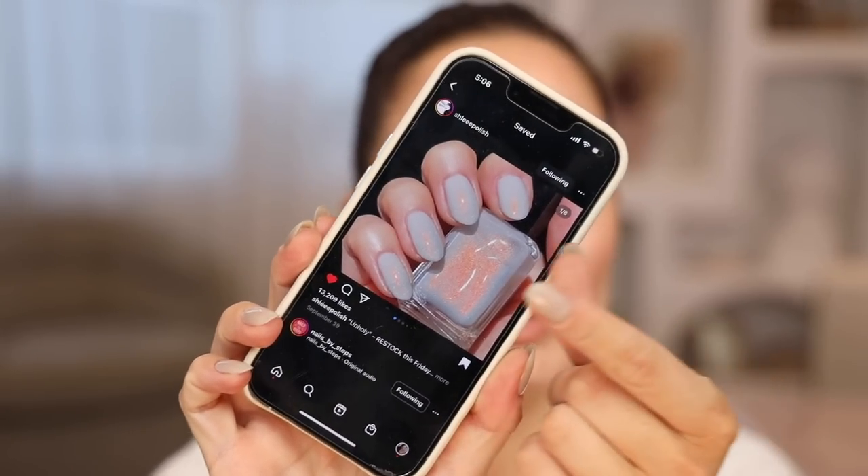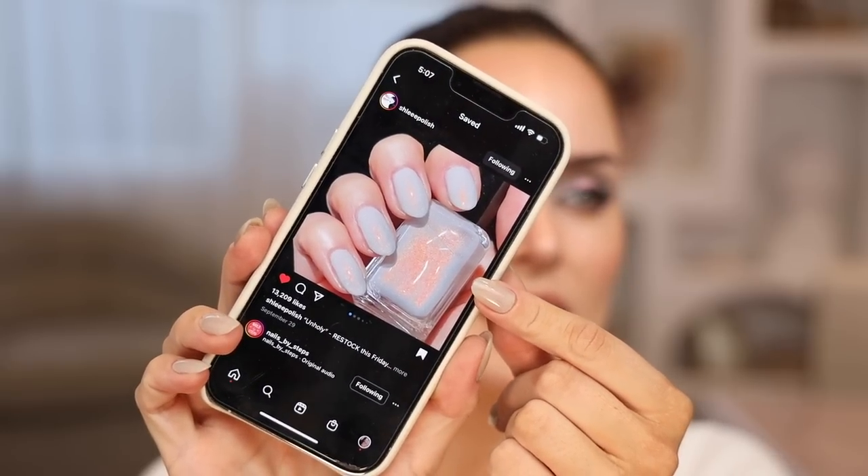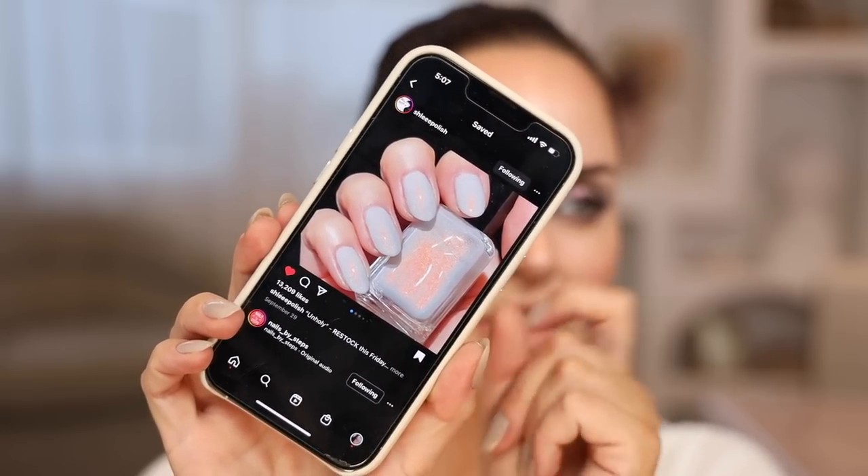Hi everyone, welcome back! Today I'm doing a shop my stash makeup tutorial. I was inspired by this nail polish color — it's by Shlee Polish, a cool blue with orange flakes, a really nice duo-chrome mixture. It stopped me in my tracks on my explore page, but for some reason I got it in my head that it was gray and peach.